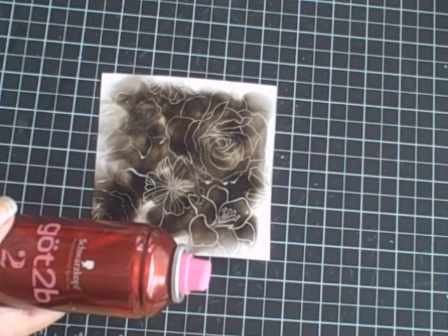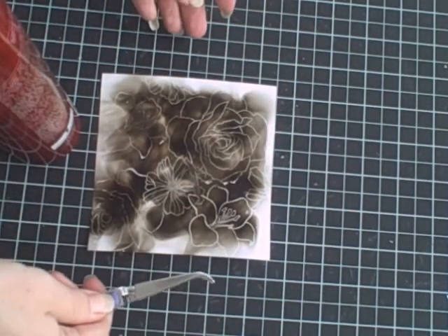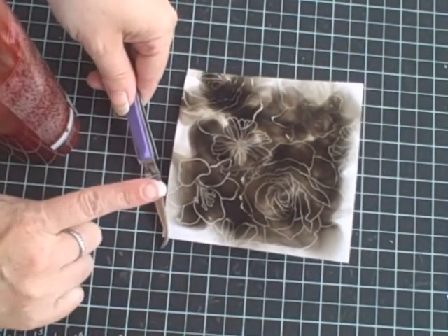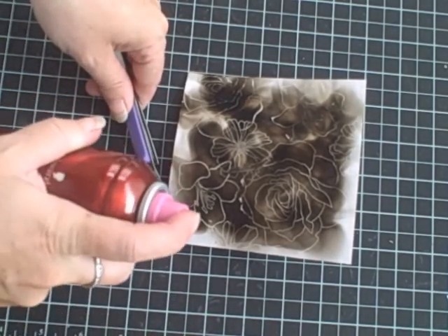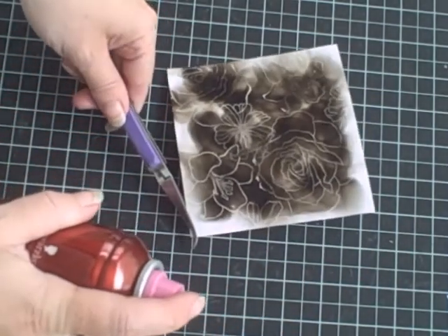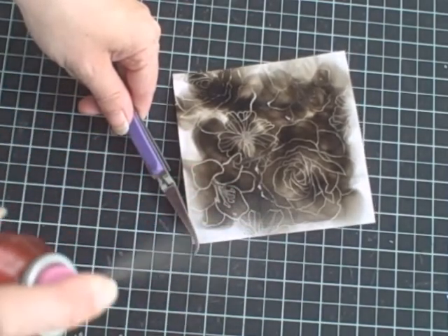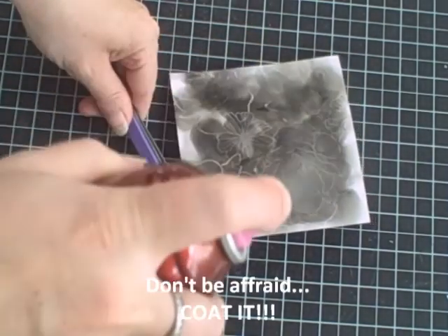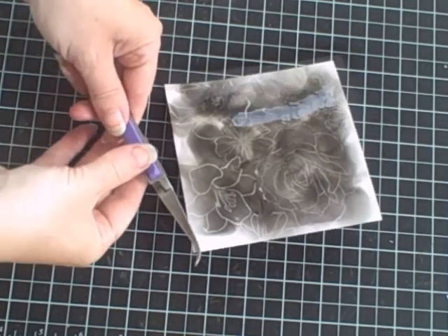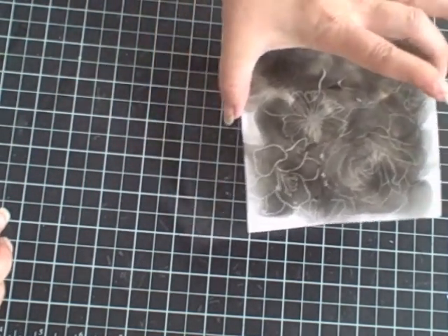Clear your workspace for the hairspray and use a little tool to hold your paper because remember the soot will get on you. Then take your hairspray — it needs to be aerosol — and spray it because when you spray you seal the soot in.